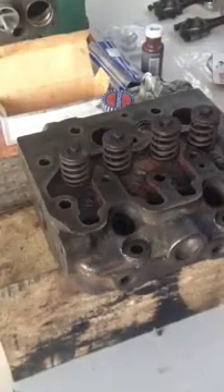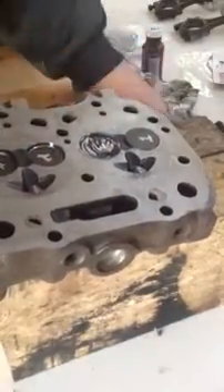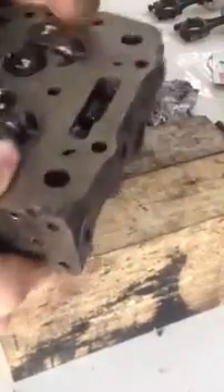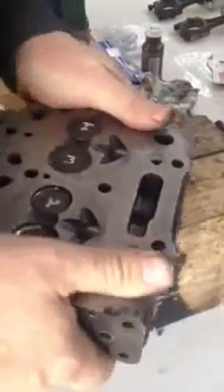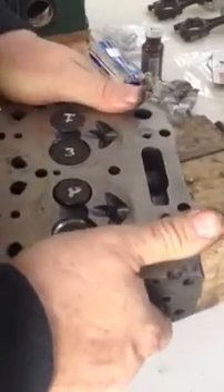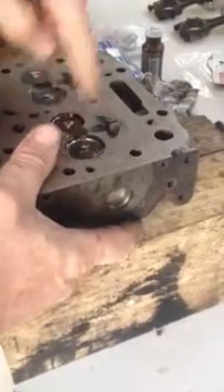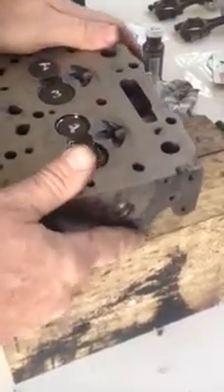Press down, get it in, and the other side press down - there they are. I'm going to put a little bit of oil on these as well on the seats here, and just let the oil flow down there.